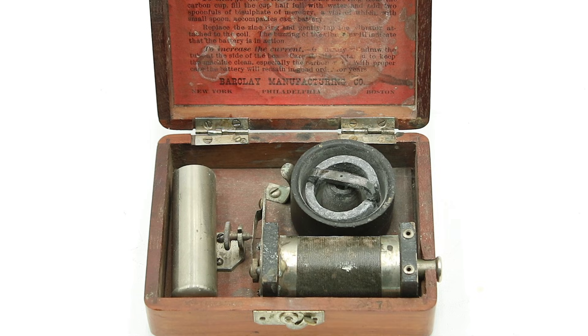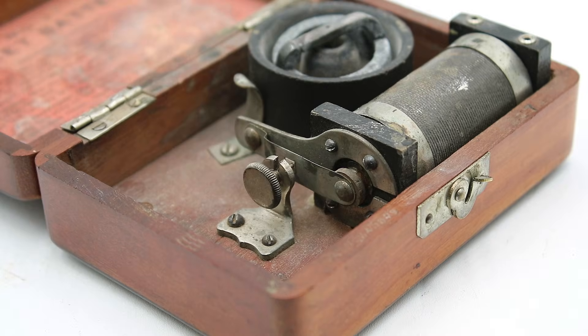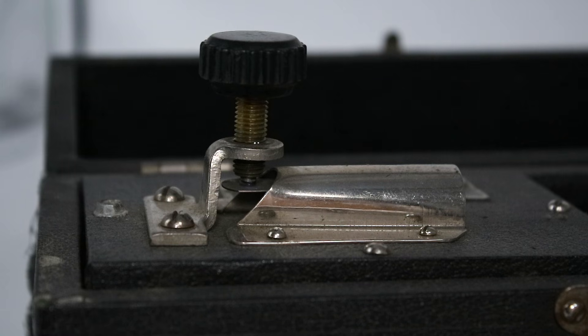Despite being so small, this unit incorporates all the same basic components as the larger medical batteries we've covered. In particular, the induction coil itself, which has a primary winding on the inside and a secondary winding on the outside with a larger number of turns to step up the voltage supplied by the battery. On one side of the coil we have the interrupter. When the coil is energized, it produces a magnetic field that attracts this little reed switch, breaking the contact, collapsing the magnetic field, and causing the reed switch to snap back into place, completing the circuit, re-energizing the coil, and starting the cycle over again. This produces an oscillation with a constantly varying magnetic field that allows the induction coil to operate.